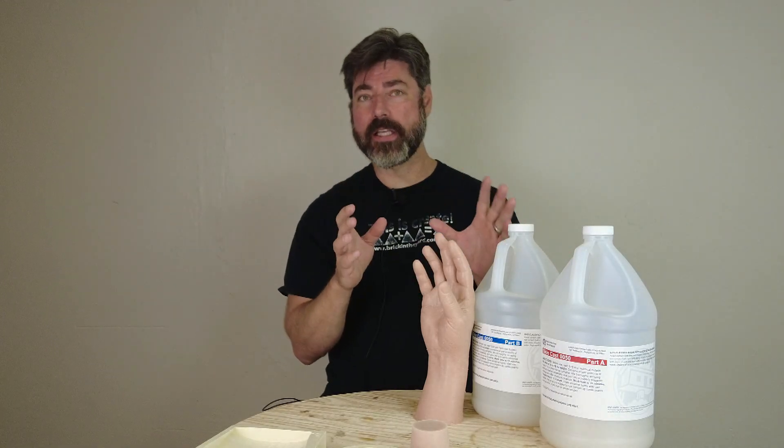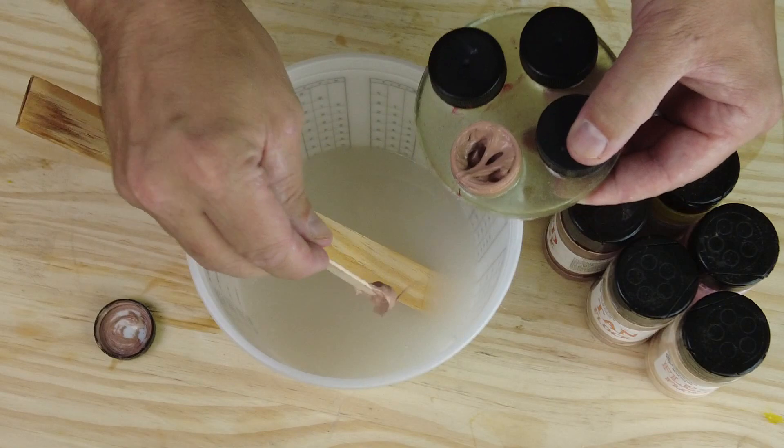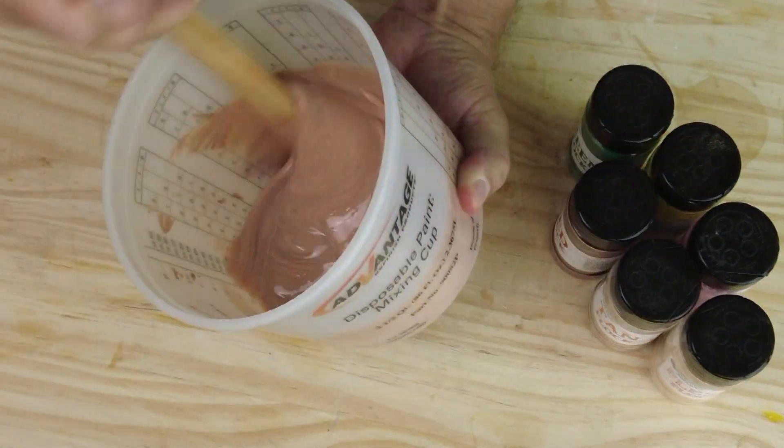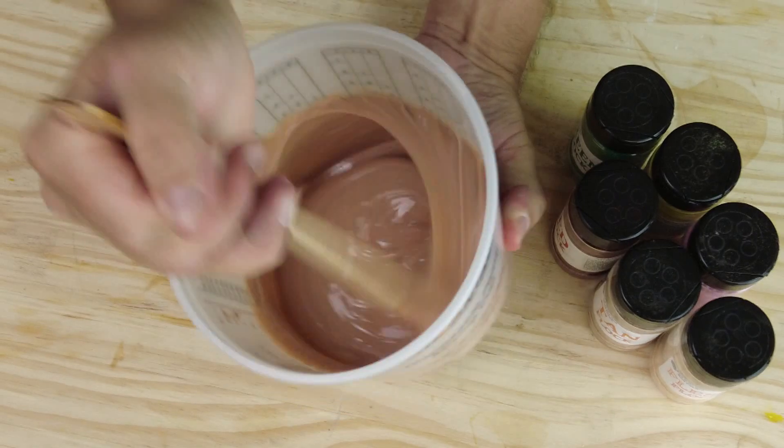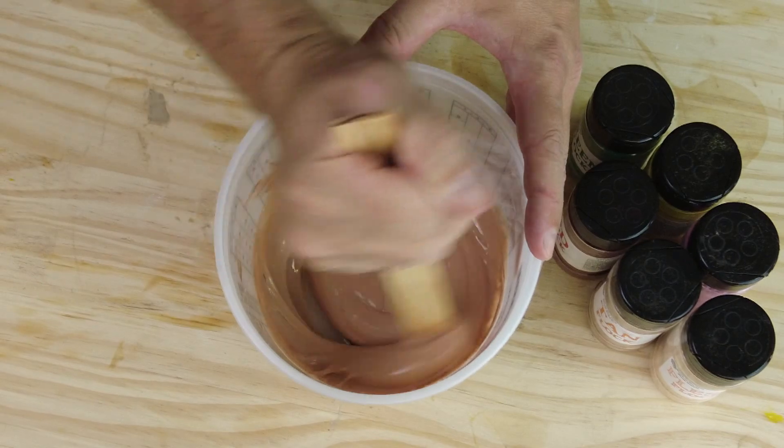If you're making realistic silicone props, medical simulators, or anything where you want as realistic a skin as possible, using both together is what's going to get the best results. Silicone pigment by itself goes into suspension and dissolves into the silicone, giving you a very homogeneous even color — but that doesn't mimic organic tissue accurately, because nobody has just one flesh tone across their hand or they'd look like a Barbie doll.